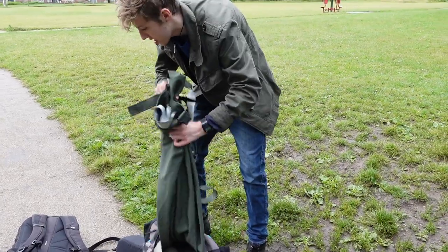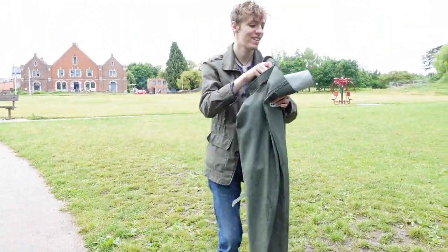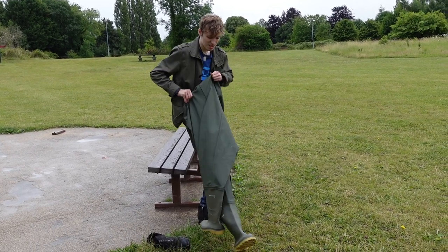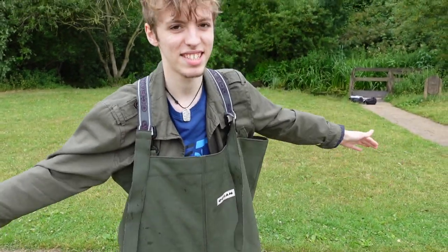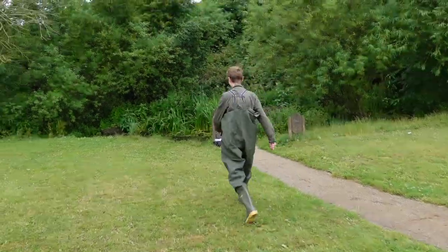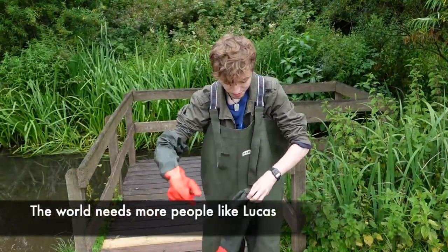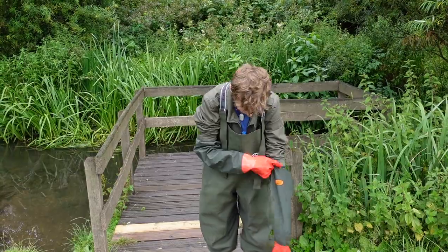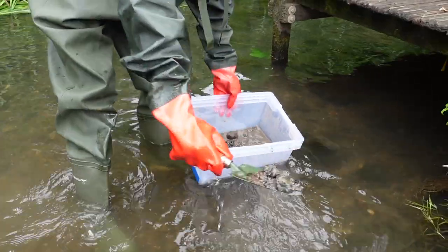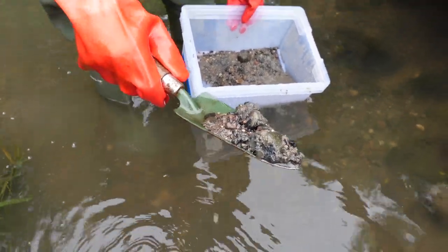Thankfully I'm not the one actually going into the pond today. I am well and truly prepared for this. The substrate contains lots of microorganisms and bacteria that will be beneficial to the ecosystem. It's important to use water from a non-polluted source.